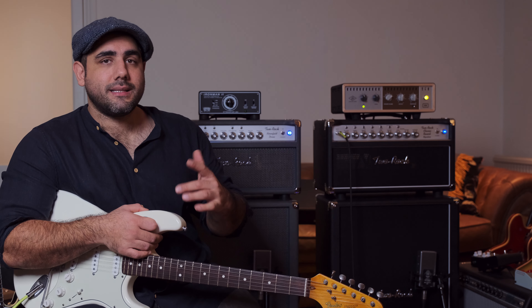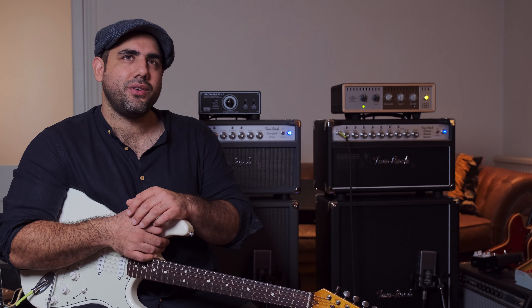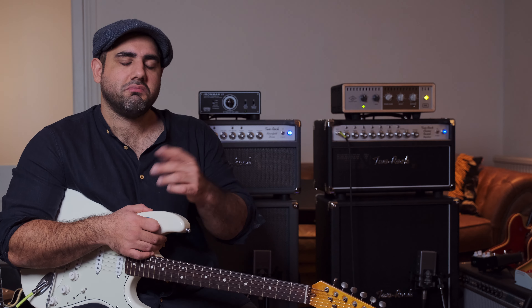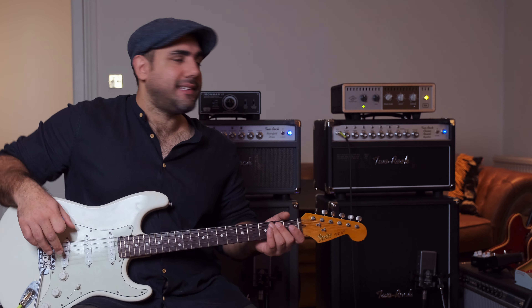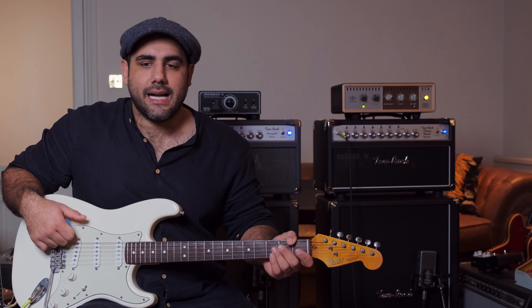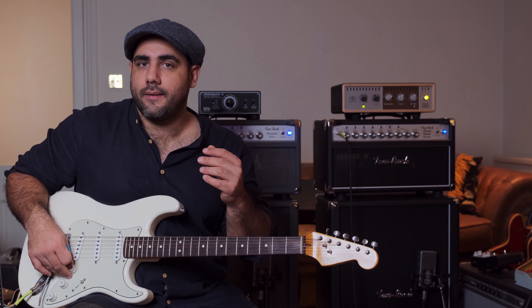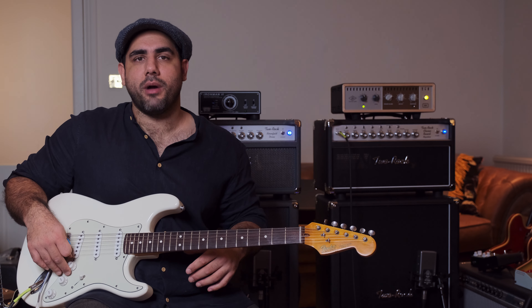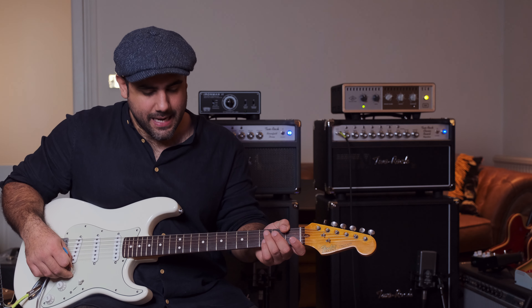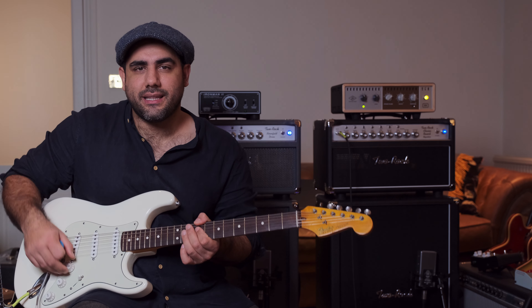I've got EQ2 on both amps — EQ2 is the more full EQ. I'm wondering if bypassing the tone stack is still using that EQ somehow — I'll figure that out. What I'll do today is show you what this sounds like on the Strat, and then I've got my ES355 here, and then we'll put the amps back in their more clean setting that I normally use for pedals and then we'll use pedals.